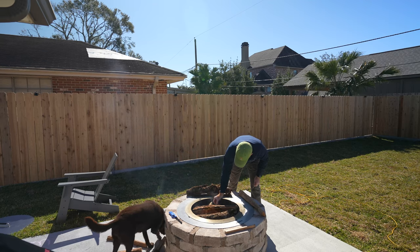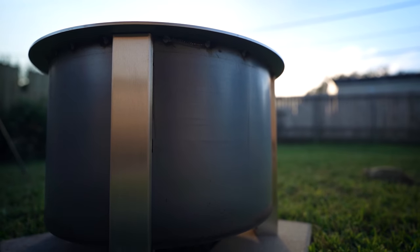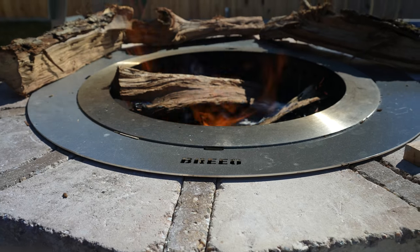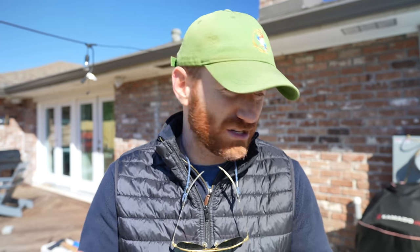Full disclosure, Brio did send me this X24 free of charge. So your little shill alarm should be going off because they sent me the X19 last year and they sent me an X24 this year. Just going to get that out in the open so that you know — take everything I say with a grain of salt.